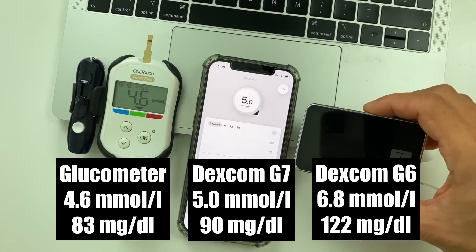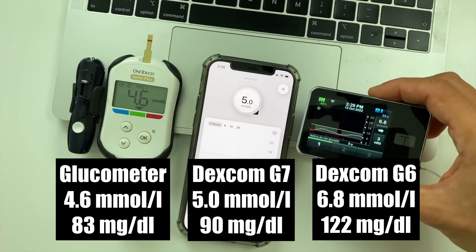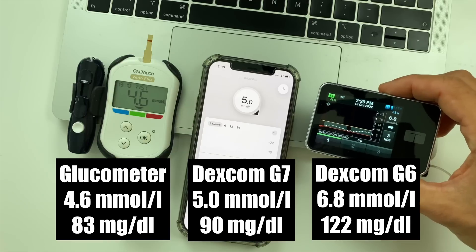The warm-up on my first G7 sensor just ended and I'm already getting readings in my G7 app — so exciting, I've been waiting for this for years. The G7 shows 5.0, the G6 shows 6.8, and my glucometer says 4.6 — all in millimoles per liter. I'll put the numbers in milligrams per deciliter on the screen. That's quite a difference, so let's talk about accuracy next.